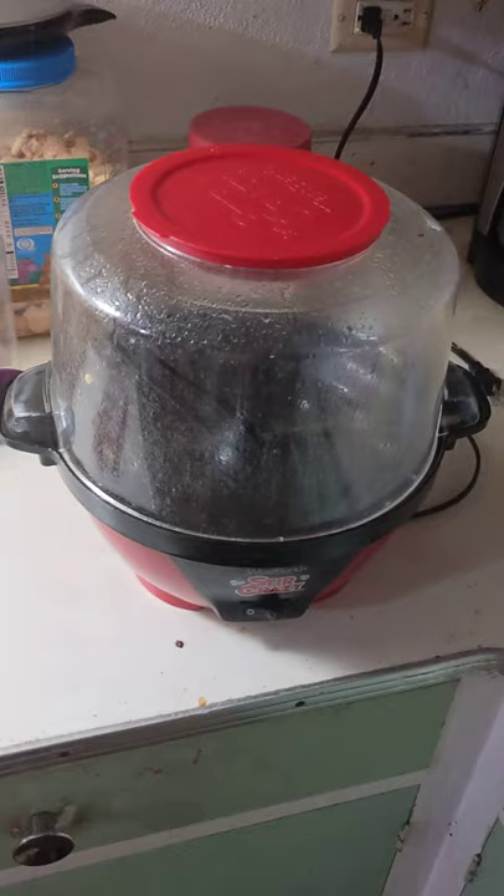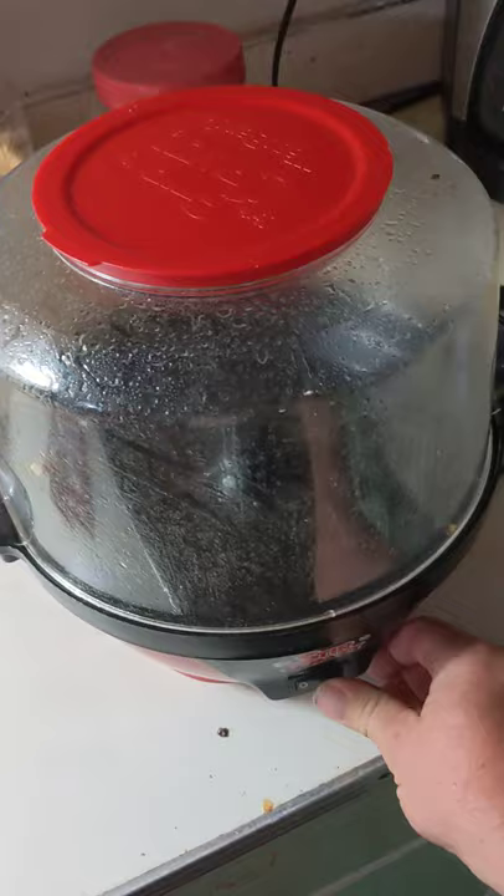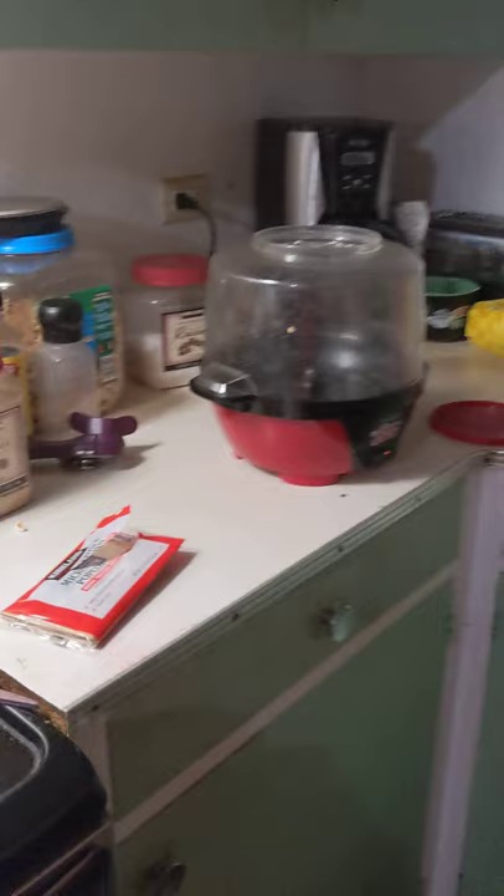All right, we're making microwave popcorn in the Stir Crazy, just experimenting. So the first thing you want to do is preheat the popper. Sorry about the mess, but it's a home.